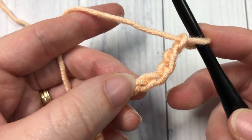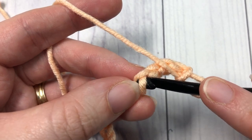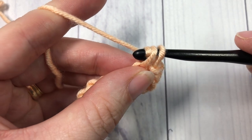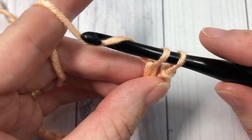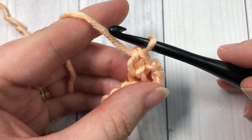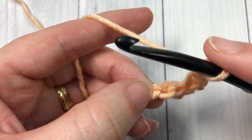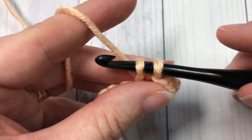Into that fifth chain, work one extended single crochet. To work an extended single crochet, you're going to insert your hook into that stitch, yarn over, and draw up a loop — two loops on your hook. Yarn over and draw through one loop on your hook, then yarn over and draw through the remaining two loops. That is your extended single crochet stitch. Chain one, skip the next stitch, and work an extended single crochet into the next stitch.